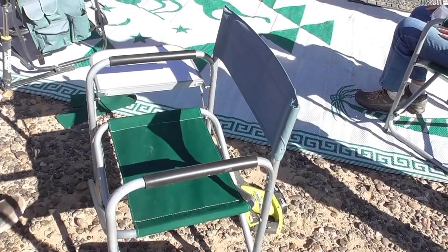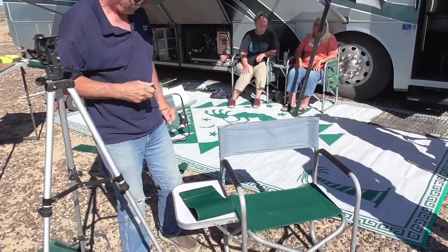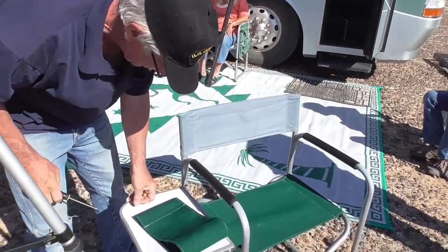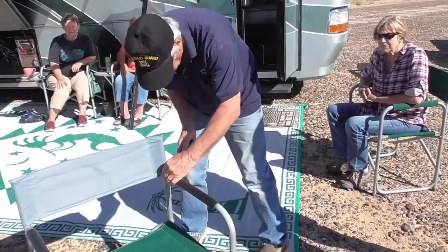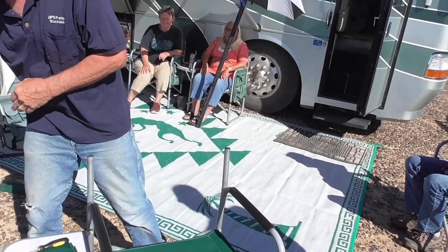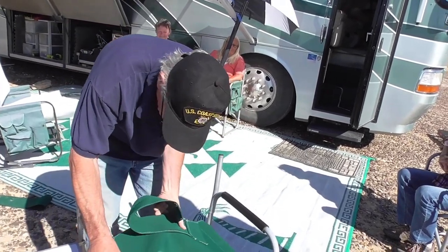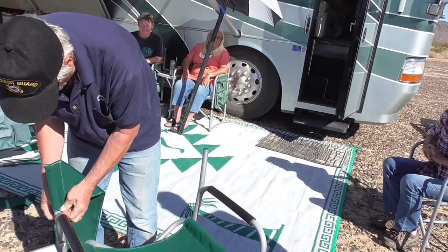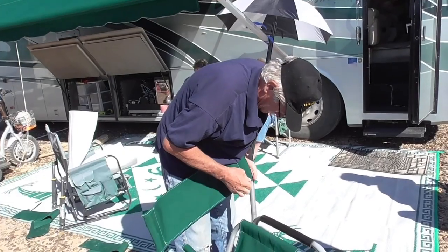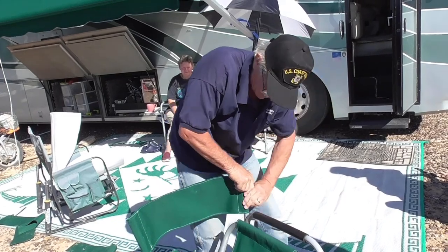Let's do the back. Take the screw out on the back side, and just pull the back off. Easy peasy! And the new one, all sewed up by Mr. Mike. Make sure these are down all the way. Put that side on, then put the other side on. Pull it all the way down tight, then put the screw back in so it won't come out.